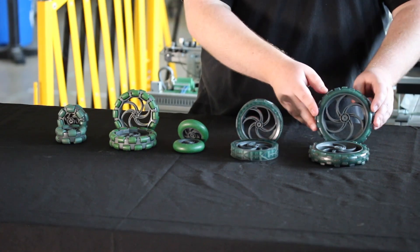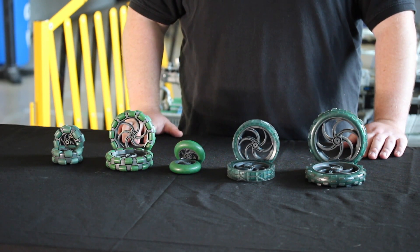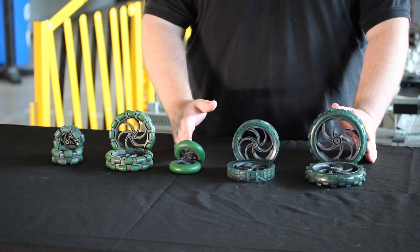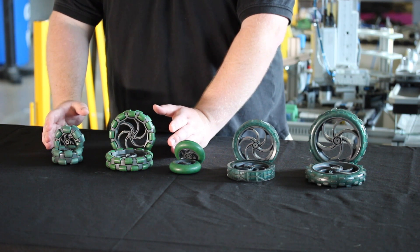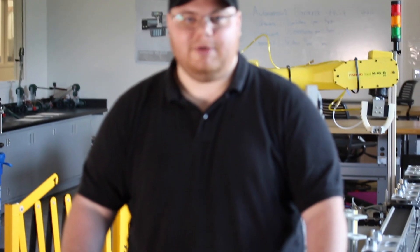It's also generally easier to go over obstacles with larger wheels. When trying to go over obstacles, higher traction wheels are generally preferred because they have the same amount of grip across the entire surface of the obstacle. When using omni wheels, the main benefit is that you can turn smoother and faster. Omni wheels only come in two different sizes and are generally not used as much for climbing over obstacles.